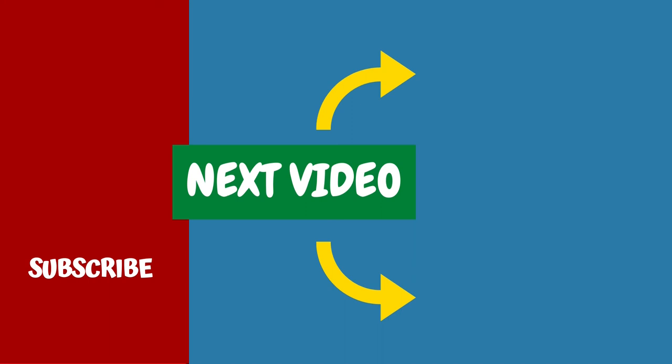Have you tried this? Leave a comment down below and let us know what you think. If you like this video, leave a like, share it with your friends, and consider subscribing to our channel for more free tips.